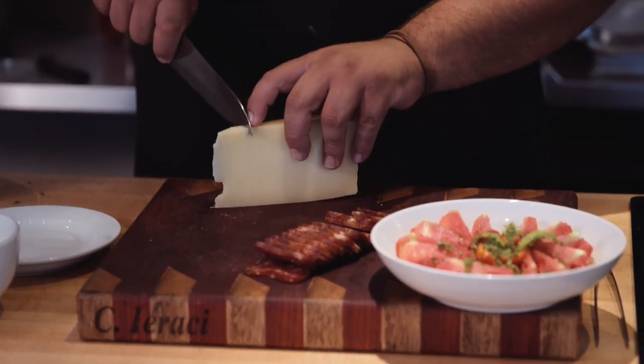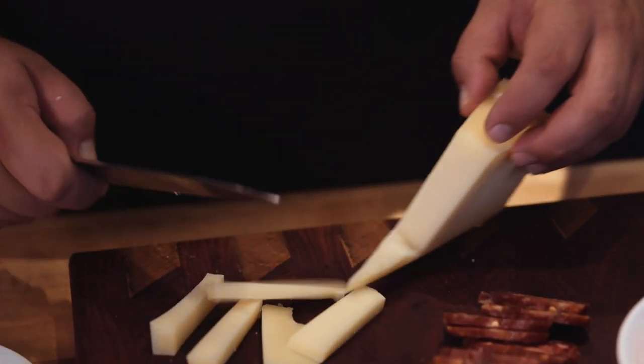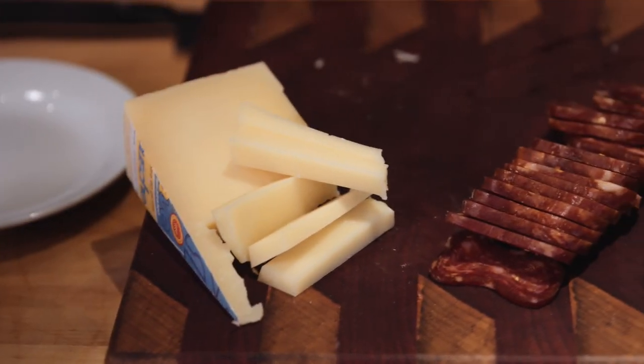And any cheese you have — Parmigiano. Today I have the piave stravecchio. Simple. Italian cooking is simple. Beautiful. Who doesn't want to eat it just like that?